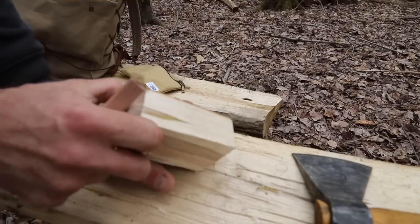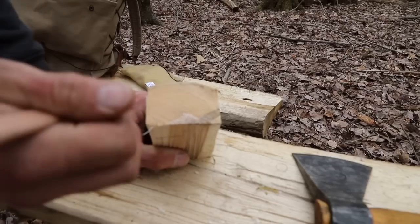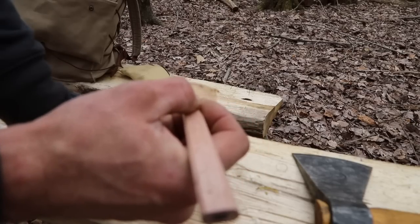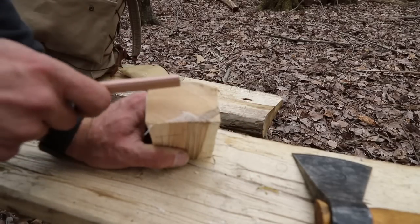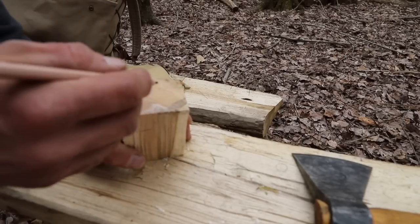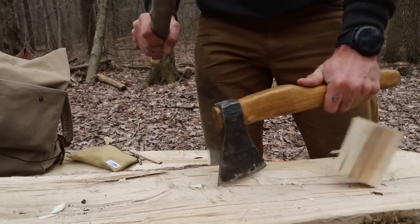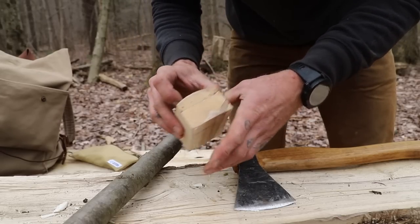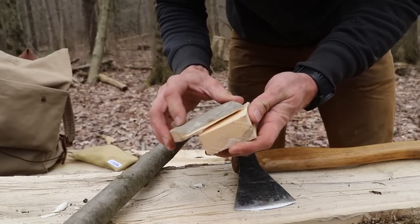Looking at it this way, this would be the top of the box and this would be the bottom. We need to create a lid and then hollow out the inside. For a lid, it doesn't have to be super thick. We're going to take our axe and attempt to split this nice and straight - the grain is pretty good so we should be okay. We're going to try to split this lid right off of here. We actually split that - not too bad. A little bit of runoff on one side, but I'm okay with that.